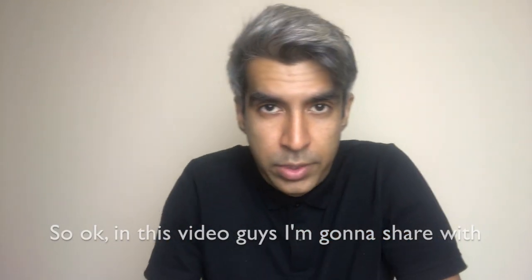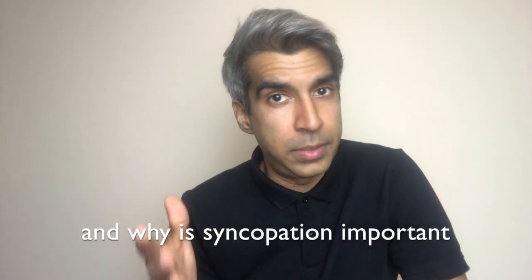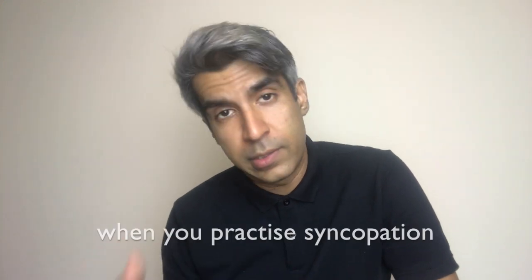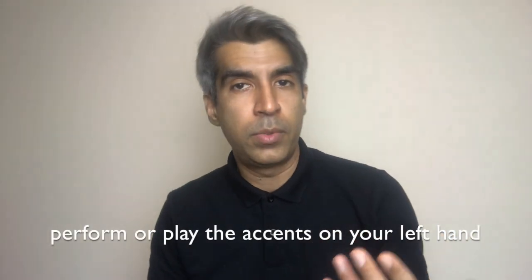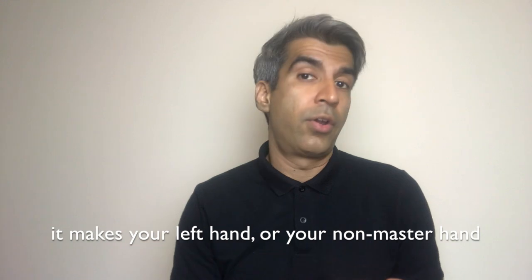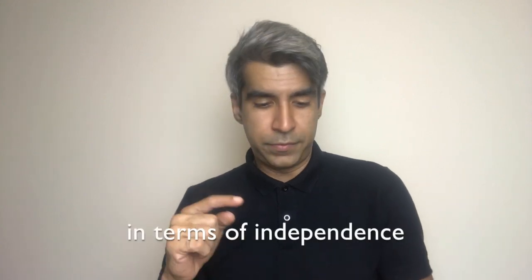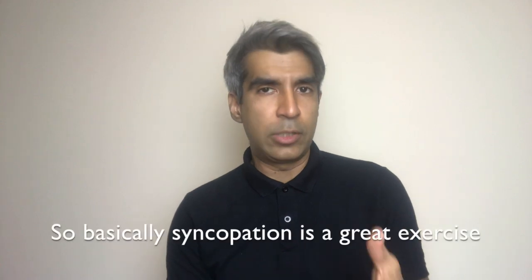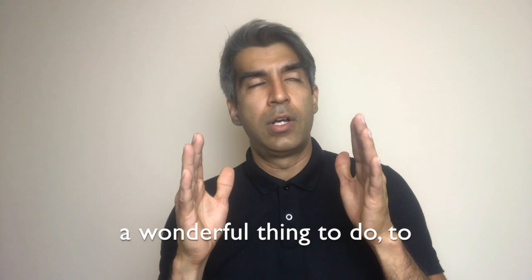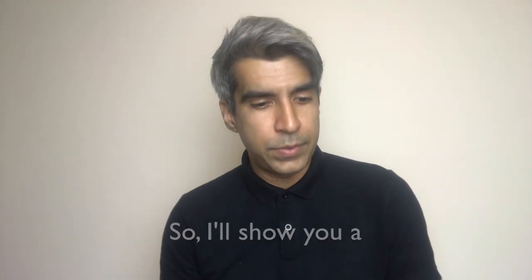In this video, I'm going to share how to practice syncopation using semi-quavers. Why is syncopation important? When you practice syncopation and try to perform or play the accents on your left hand — your non-master hand — it improves independence. It makes your left hand more active in playing, making your hands more equal in terms of playability, independence, and soloing. Syncopation is a great exercise to improve the skill level of your non-master hand.